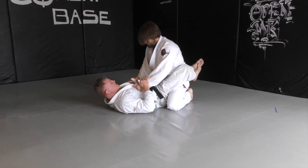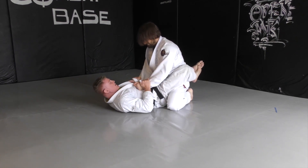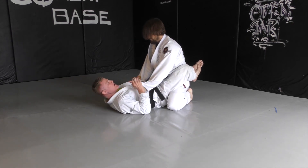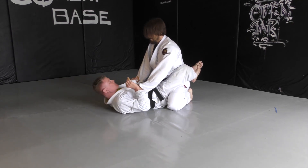Hands, head, and hips. I want to always have a handle on his hands. I want to feel that with my hips. My hips back up my grips.